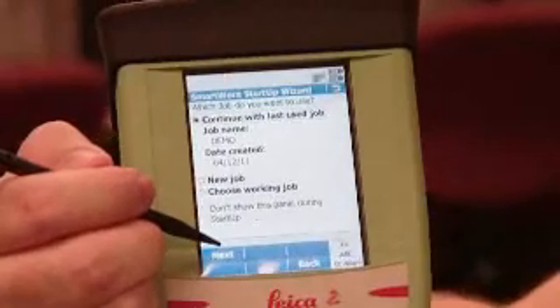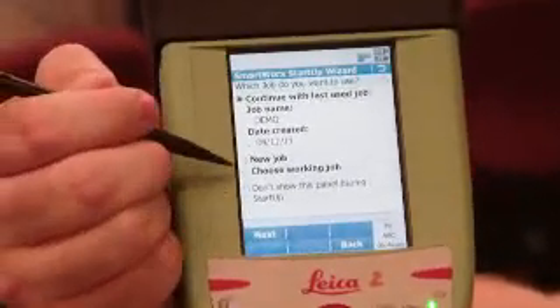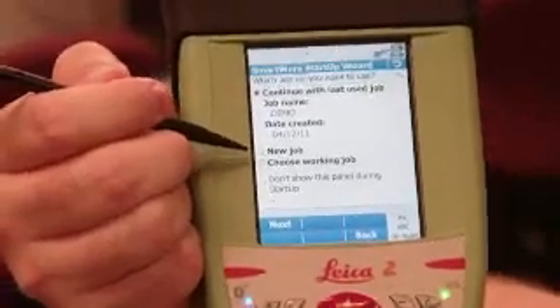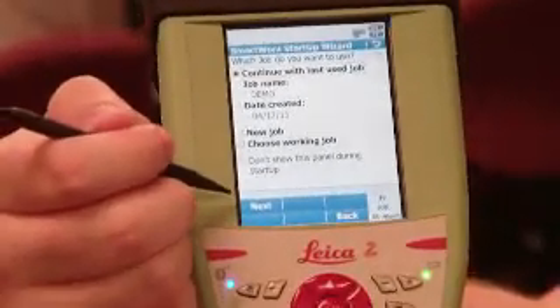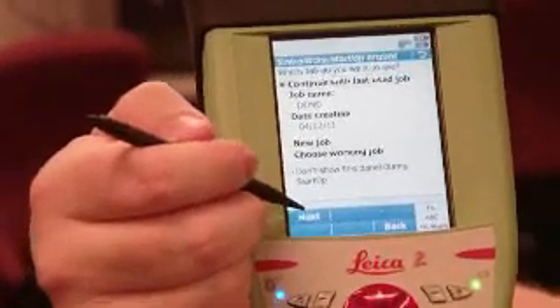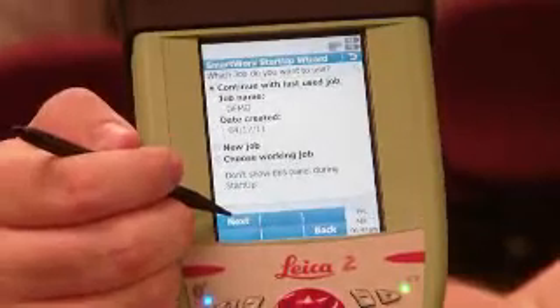You can either continue with the job you selected, create a new job, or choose a job from a file. I'm just going to set this up as a demo to give an idea of how this thing works, not to show you how to use it for survey or stakeout. There is a PowerPoint on that if you want to learn more.